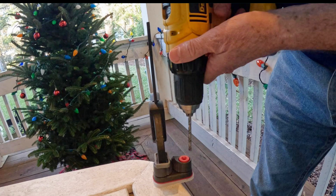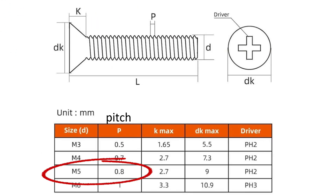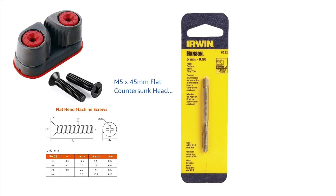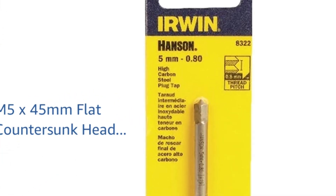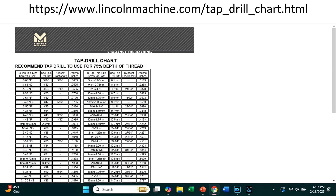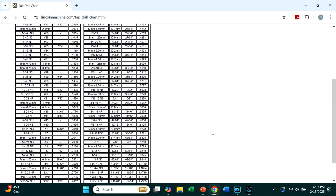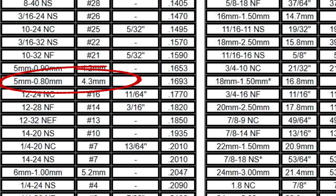Time to start thinking about drilling and tapping holes in the base plate and mast. The cam cleat specs call for five millimeter screws. The 45 millimeter length leaves about one quarter inch protruding inside the mast when I have my backing plate in place. The pitch — the distance between the threads — is 0.8 millimeters in my case. This five millimeter Hansen tap has a 0.8 millimeter pitch which matches my screws. I used a Lincoln machine table to find the recommended drill bit size, which is 4.3 millimeters.